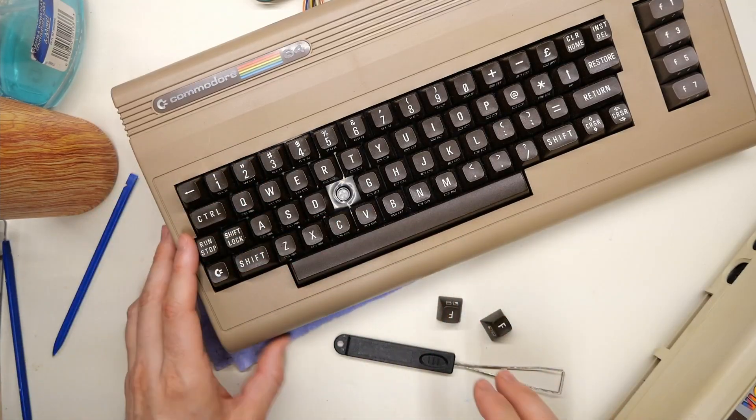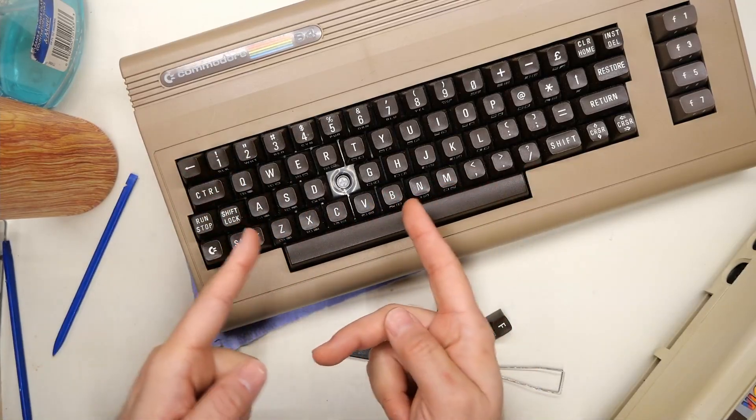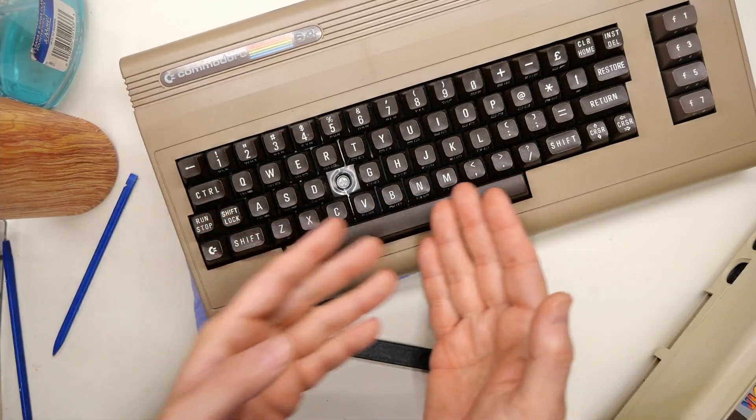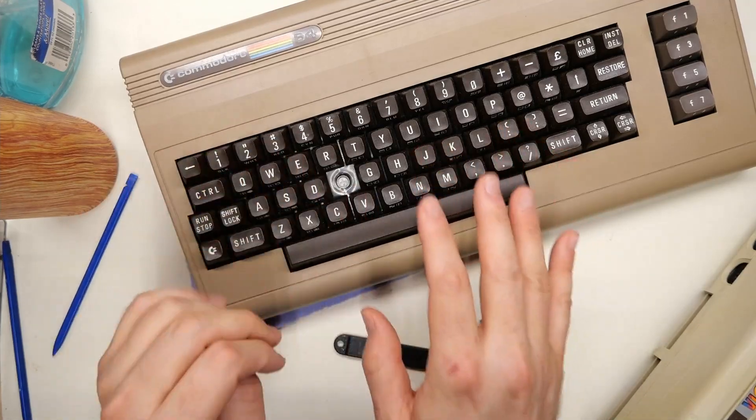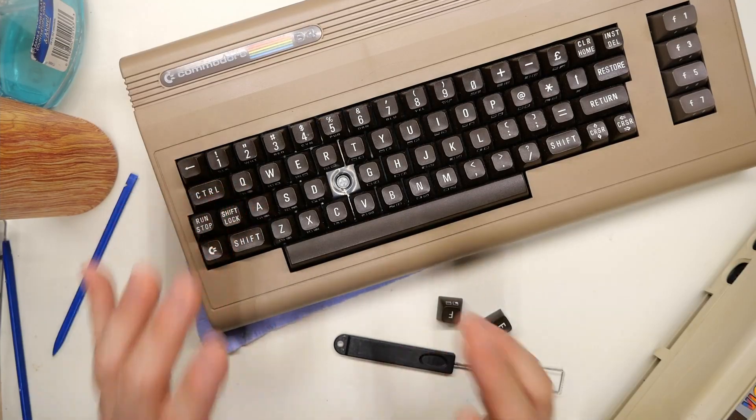I've had a lot of 64s come through the basement and I have never run into another keyboard like this one — it's the only one I've ever seen. I bought this Commodore 64; it's actually the very first Commodore 64 I ever owned. I found it on Craigslist or OfferUp, one of the local selling sites, went out and picked it up, and it was a great 64 — it actually worked with no faults. And it had this weird keyboard.